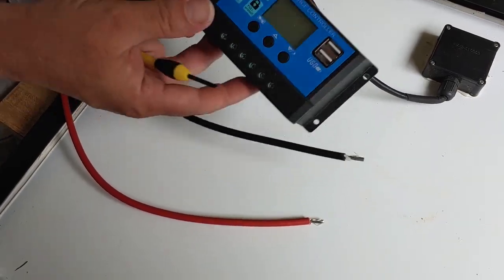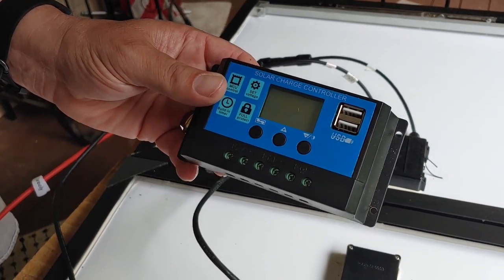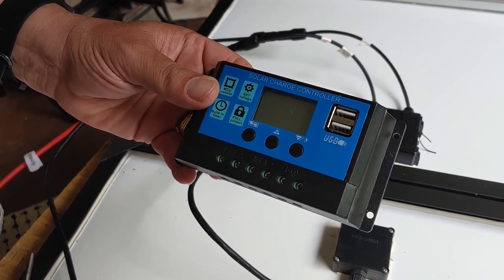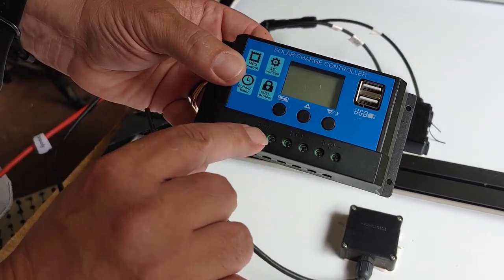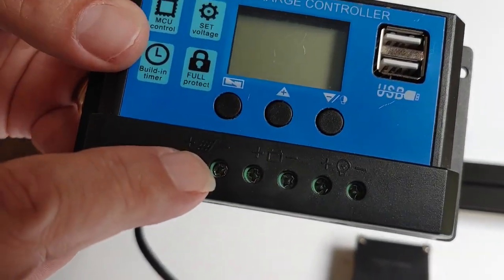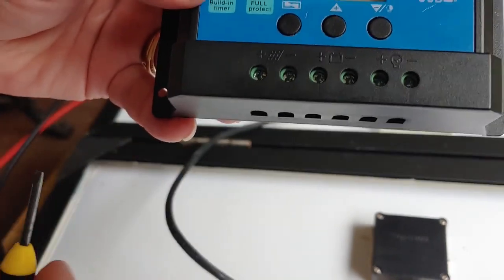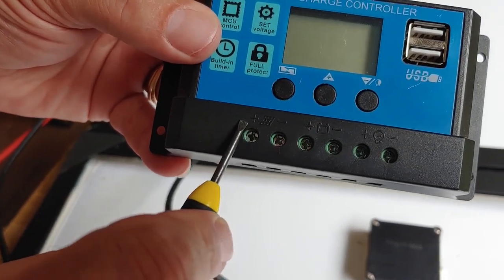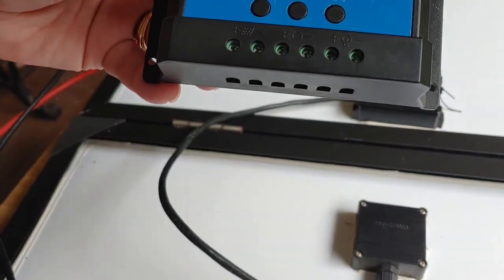All right, so standard charge controller. This is about a $20 one I got on Amazon — you can get them for $20, $25, fairly inexpensive Chinese ones. If you look at the bottom, you'll see where it has solar panel. Right there is the picture. Also one of a battery, but we're going to do the solar panel. Also, you can see there's a positive and you can see there's a negative. You also need a screwdriver of some type to do this.